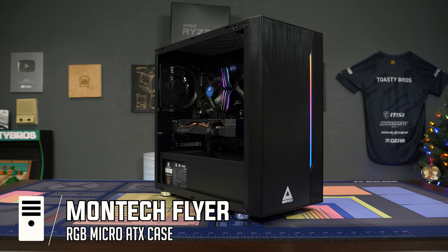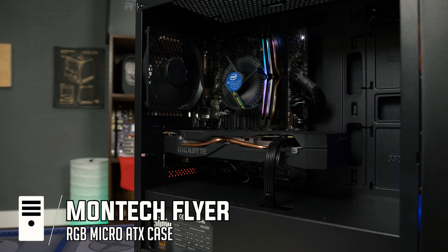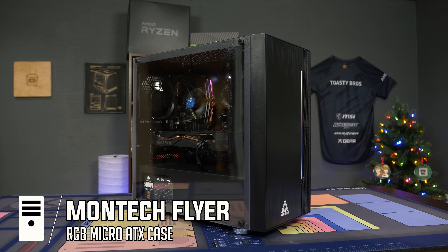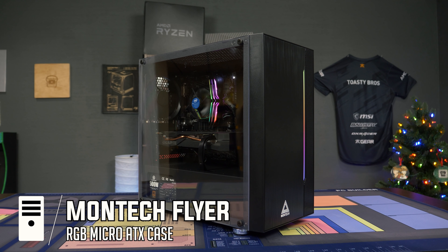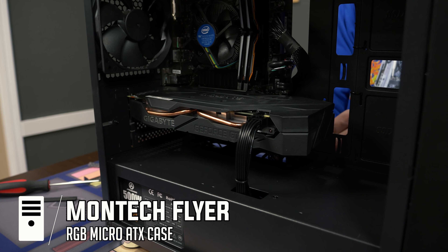An honorable mention is the Montech Flyer, which is similar to the Cooler Master MB311L except it doesn't have RGB fans in the front — it has a solid front with an RGB strip instead. The side panel is also acrylic. This is like the cheap of the cheap, but the Montech Flyer is probably as low as you should really go without sacrificing build quality. We've done some higher-end builds in this case and they turn out really good. Montech in general just makes a ton of awesome cases for the money.